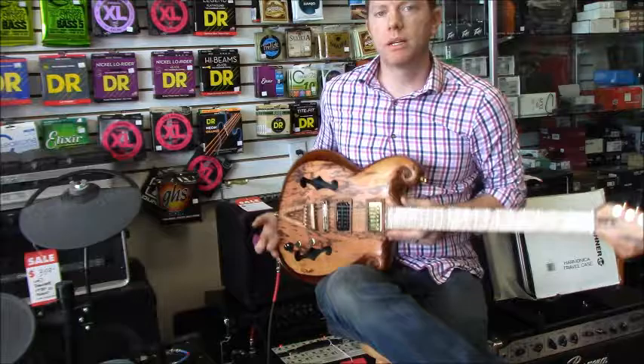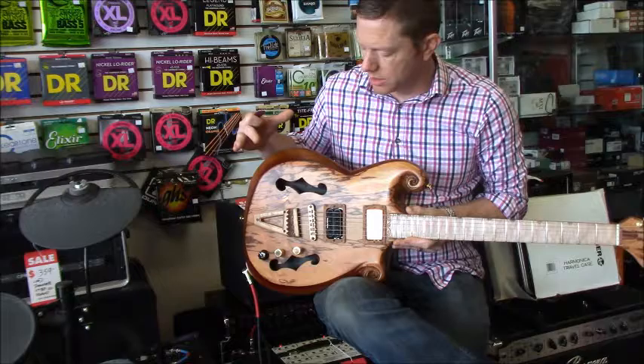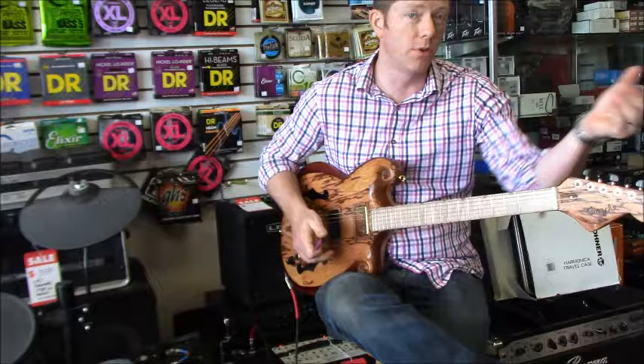Hey everybody, this is Kevin from Coral Switch for our music. Today we're looking at one of our latest builds - what we call a Model R. This is a thin body semi-hollow, 14 inch, nice and comfy. The way the body is cut out gives you tons of upper fret access, but it doesn't push the neck too far out, so it balances really nicely.